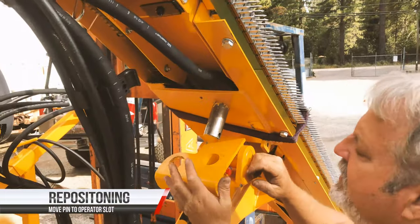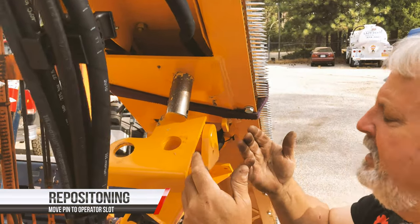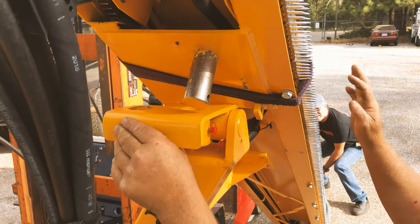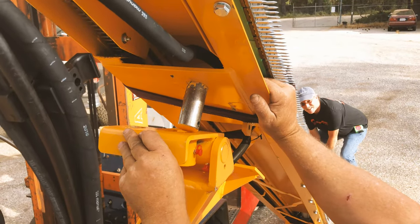We have side-shifted the whole equipment assembly. Now we will align it by grabbing the bottom and realigning this hole, making sure that we are in the right location.